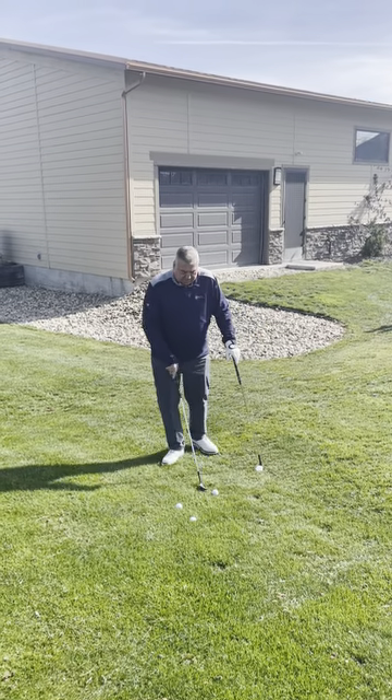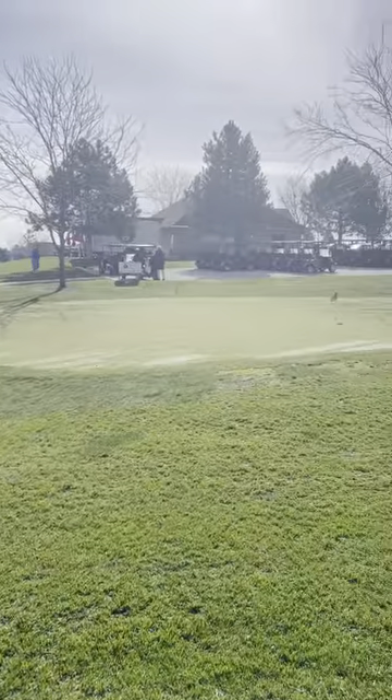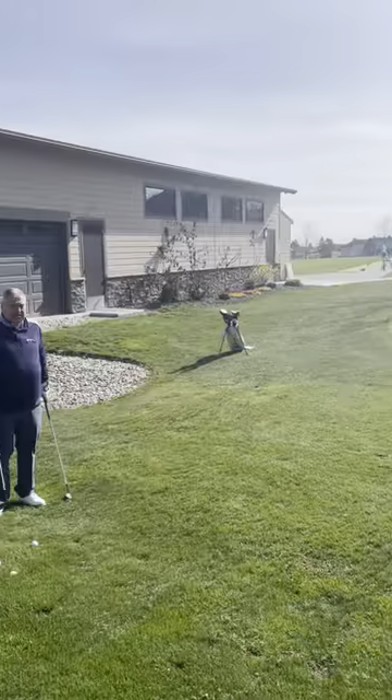First, I'm going to start out with a great lie. I don't have a lot of green to work with at that middle pin, so I'm going to take my 60 degree.